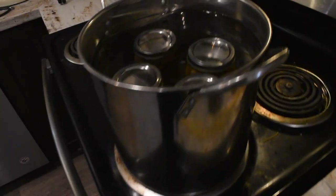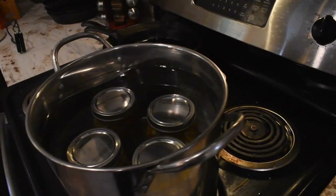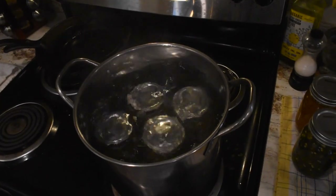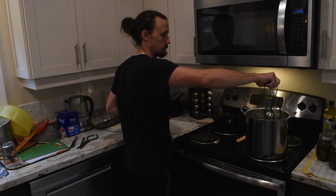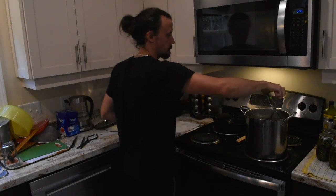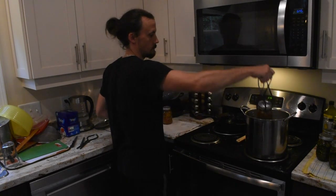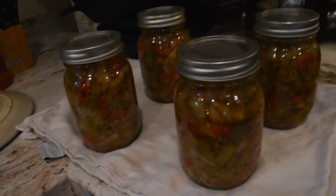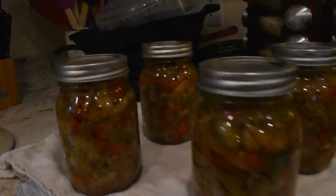We just transferred our chow chow back into the water bath canner. Make sure there's at least an inch of water over the lids. Alright, our chow chow has been processed — it's been boiling in the water bath canner for approximately ten minutes. What a day — canning, holy, we got a lot done! Let's check out the final product. There they are — four cans of chow chow looking absolutely scrumdiddlyumptious, yummy yummy yummy. Beautiful, absolutely beautiful.